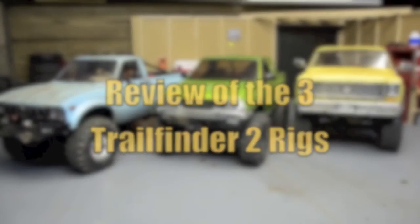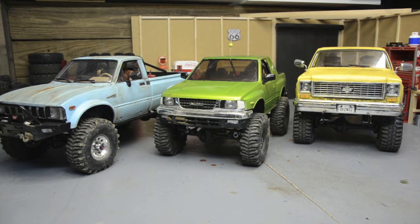What's going on YouTube? If you haven't seen it yet, check out my Trail Finder 2 comparison video. It's just all three of these trucks out on the rocks. I made some changes to my scale course outside and I'm trying to see which Trail Finder is right for you.